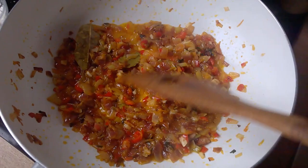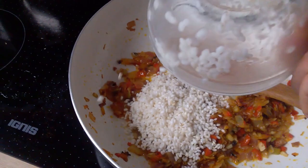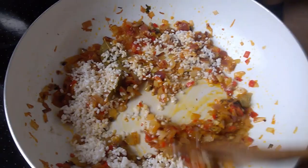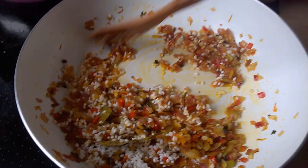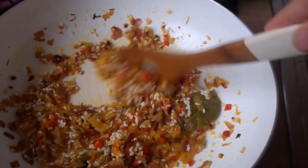The onions are softened and they've got a pretty color. You're gonna add your rice now — not too much, just around 50 grams. Mix it a little bit, maybe add some water, not too much — just a little. Wait around five minutes and that is your stuffing finished.